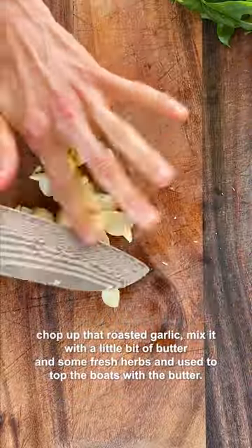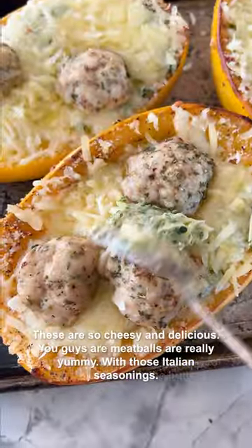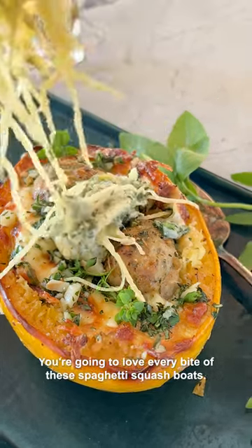Chop up that roasted garlic, mix it with a little bit of butter and some fresh herbs, and then top the boats with the butter. These are so cheesy and delicious — the meatballs are really yummy with those Italian seasonings. You're going to love every bite of these spaghetti squash boats.